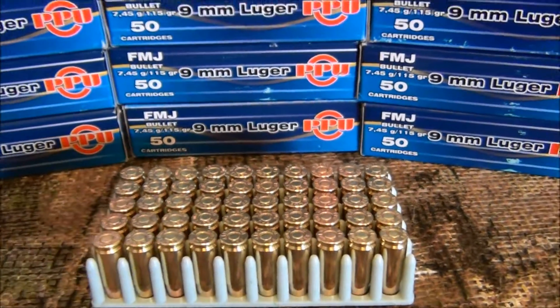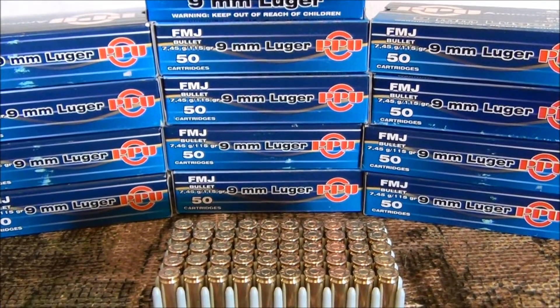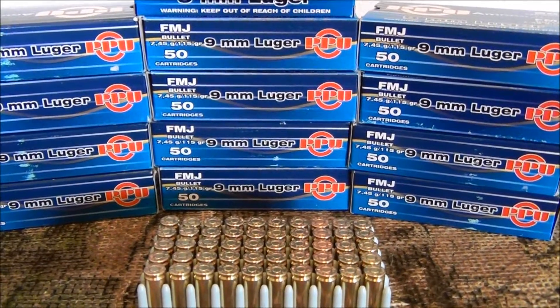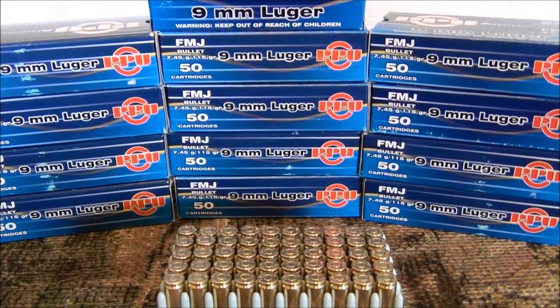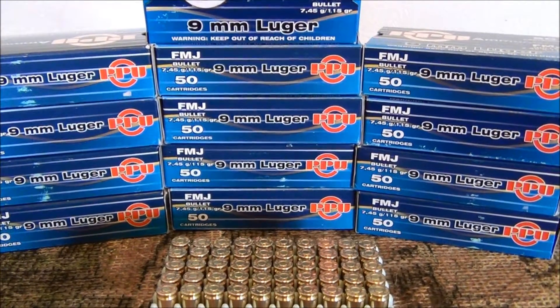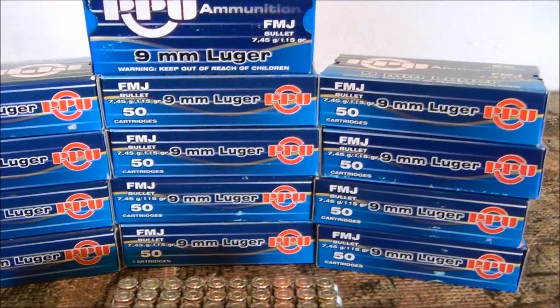Well, it used to be inexpensive ammunition. I got 650 rounds right here that I purchased pre-Sandy Hook, and I got it for $14 per box at Walmart. I looked recently and it is upwards of $40 per box of 50, if you can find it.